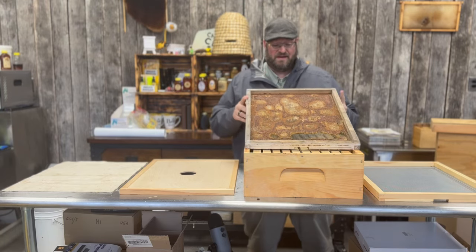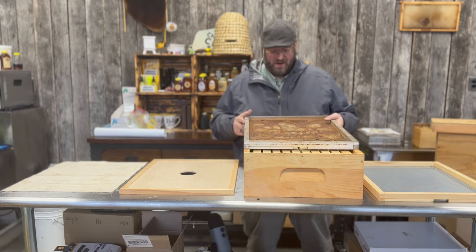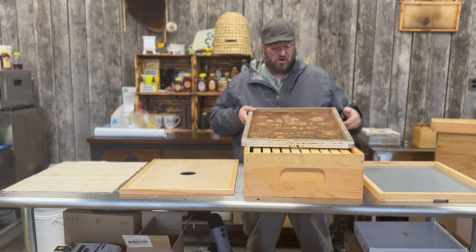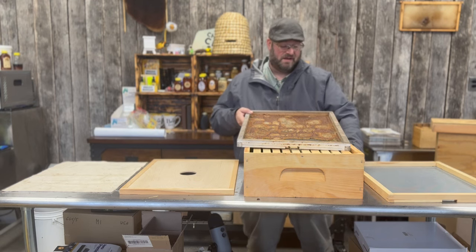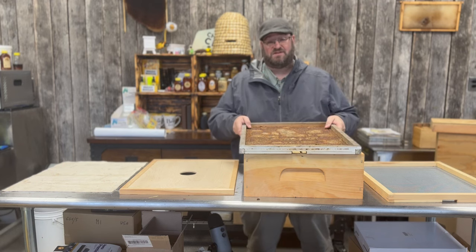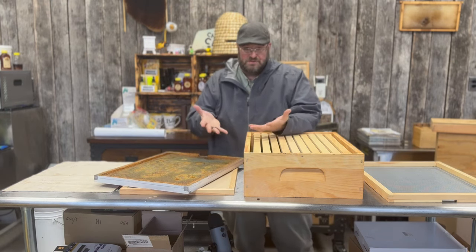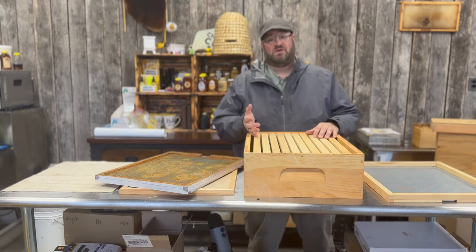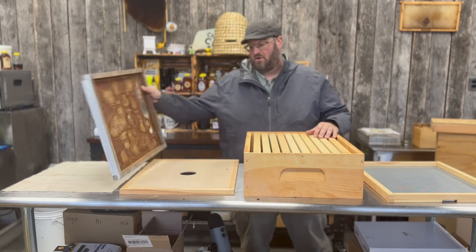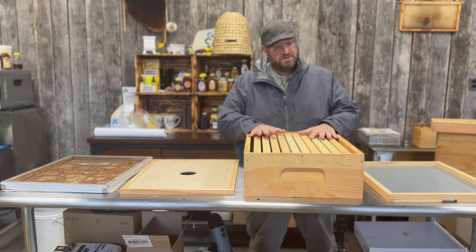Last but not least, if your screened inner cover does get filled up like this one, it's not a problem and doesn't need to be thrown away. This is amazing propolis that can be harvested — you can pick it off with your fingers and keep it in a jar. You can also stick it in the freezer like a propolis trap, freeze it for 24 hours, flip it over, smack it hard onto a surface, and all that propolis drops off. You can reuse the cover and continue collecting propolis while giving your colony all the benefits of a beautiful propolis envelope.